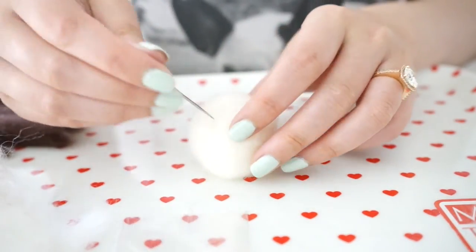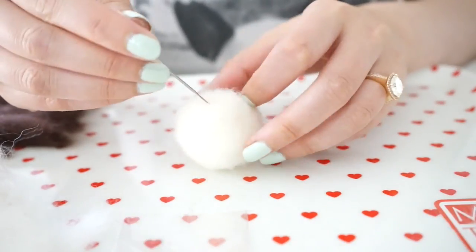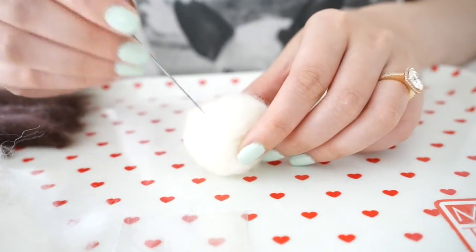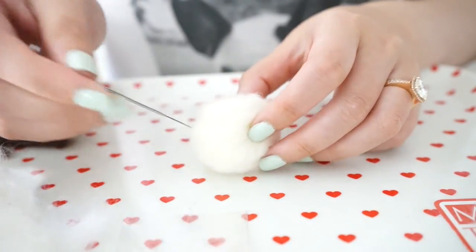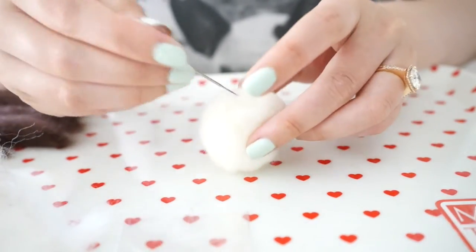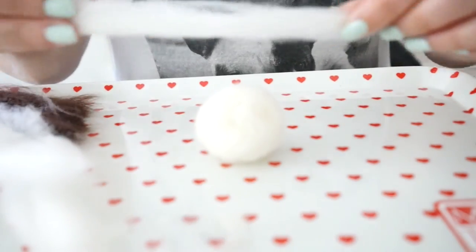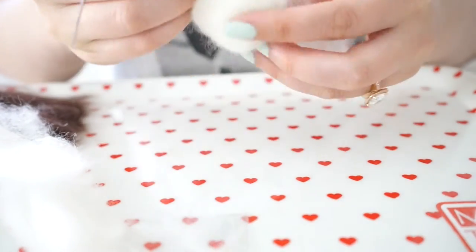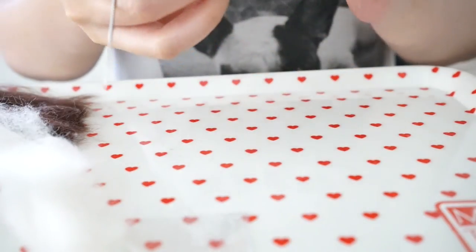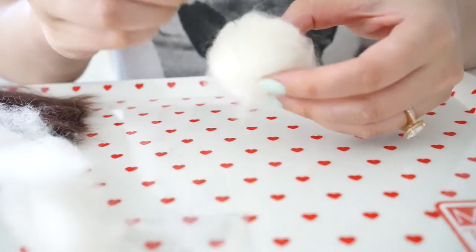I don't know if you can hear it, but there's a dry sponge texture happening - as if you were poking into a dry sponge. That's when you'll know you're getting close. I'm going to take some from the other white pieces and just wrap it around what I already have, just to add to the depth.